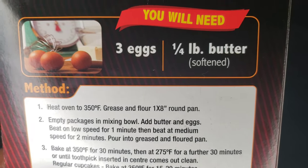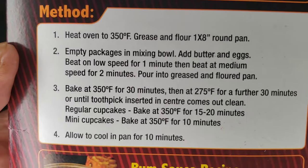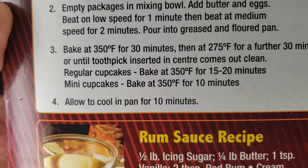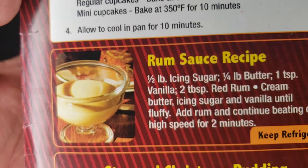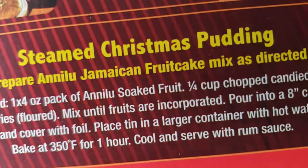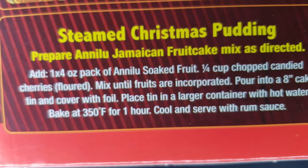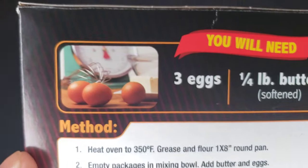To make this, all you need is three eggs and a quarter cup of softened butter. The directions say: heat the oven, grease the pan, empty the package in the mixing bowl, add the eggs and butter, bake at 350 for 30 minutes, allow it to cool. They also give you a rum sauce recipe and a steam pudding recipe — for the steam pudding you add soaked fruits.